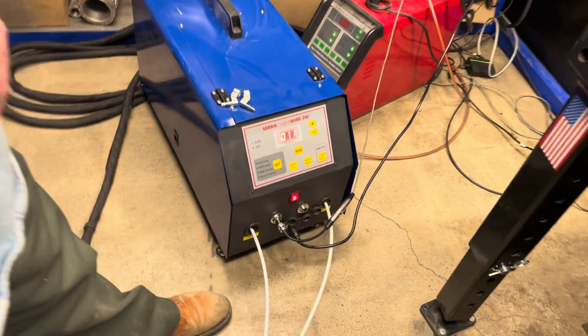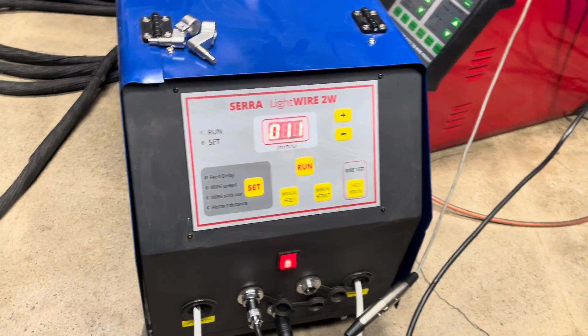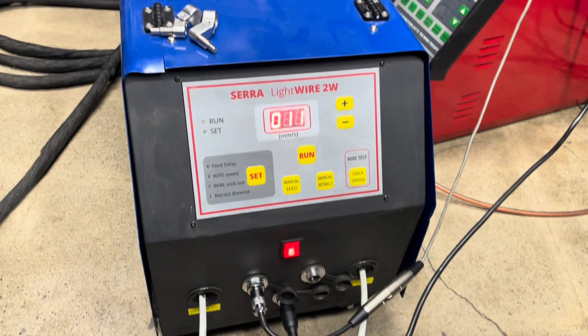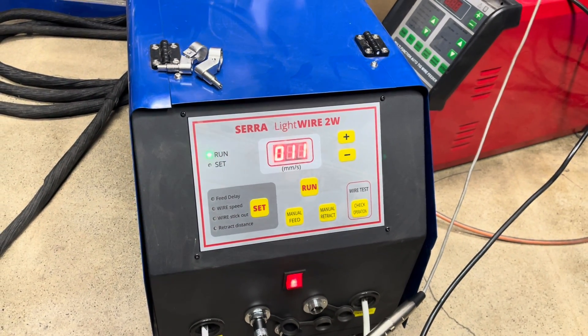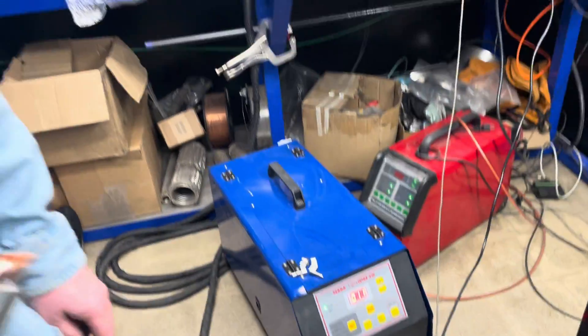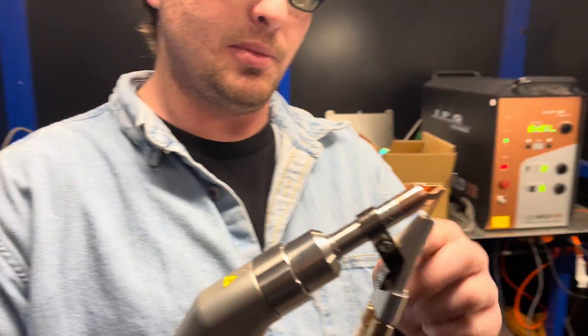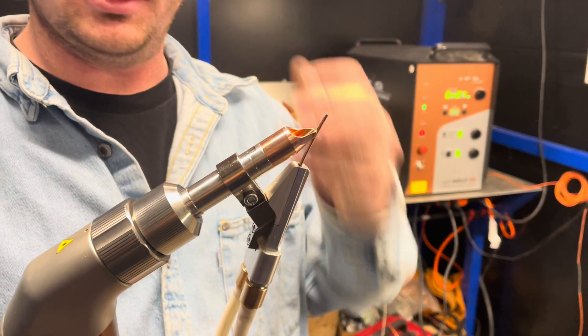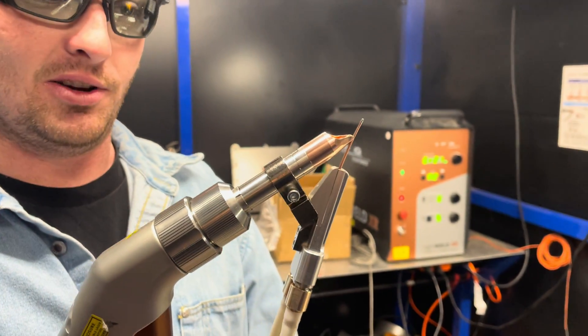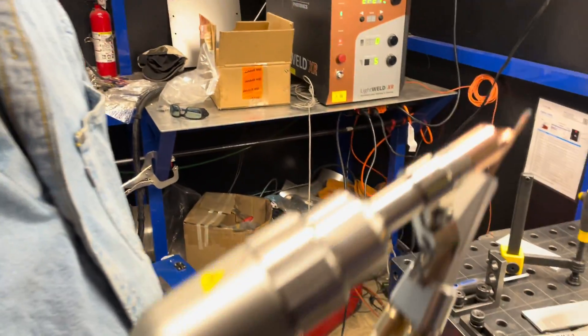Today we're demonstrating the Sarah Lightwire Double Wire Feeder. This system feeds two wires out to work with the Light Weld laser welding system. The conduits and end piece are made by IPG, so you can use the standard IPG gear. This is brand new from them — it feeds two wires and it's really nicely machined with good tolerance.